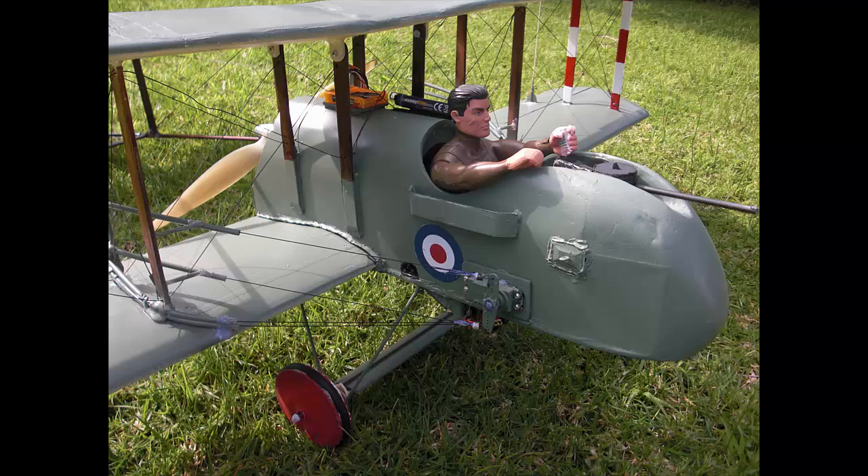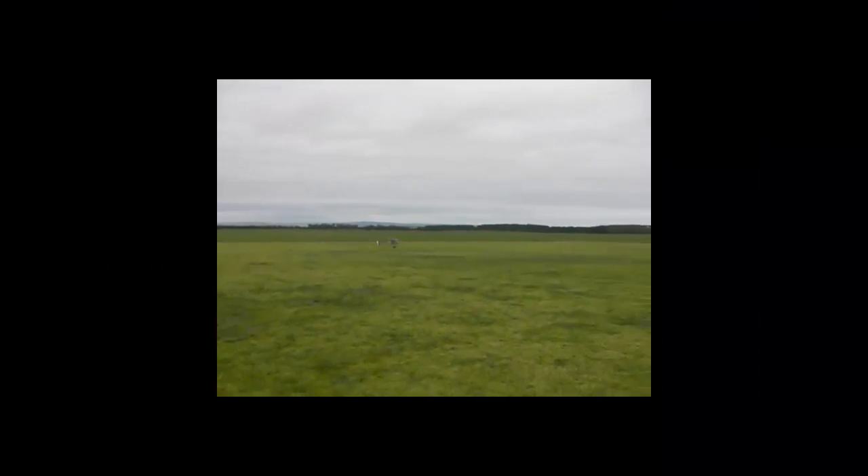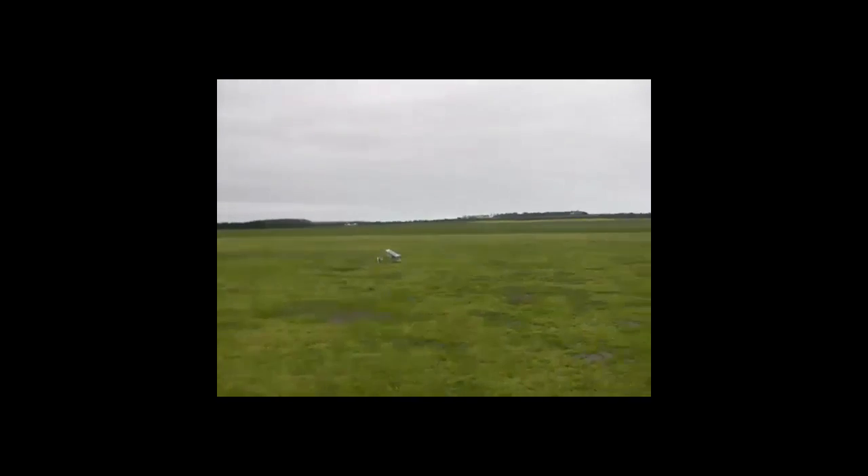I would like to give thanks and credit to my creator and savior Yahweh Yeshua, who has healed me of prostate cancer. I now have some extra years — I'm 70 years of age — to enjoy a stress-free hobby building and flying these model aeroplanes. Thank you.